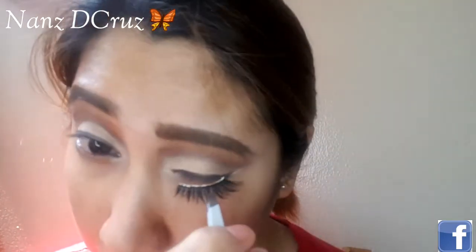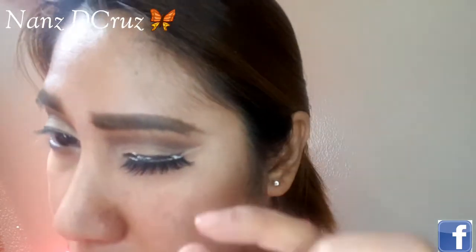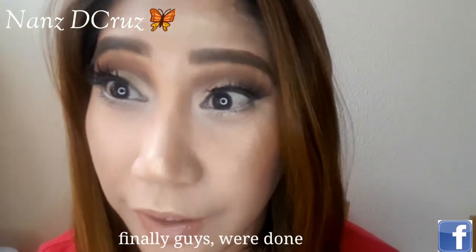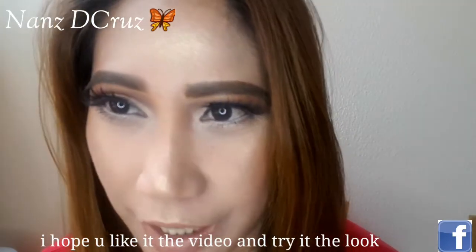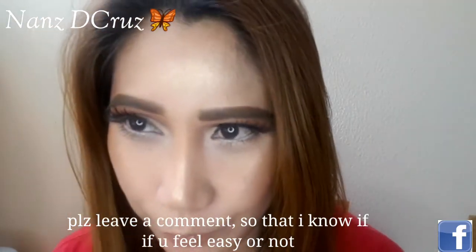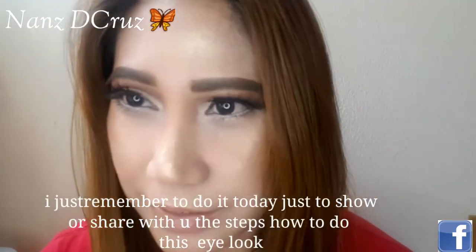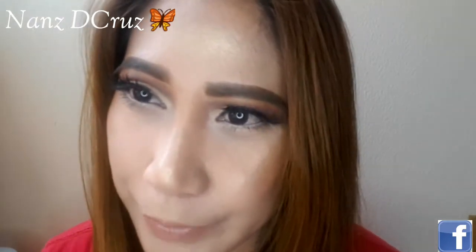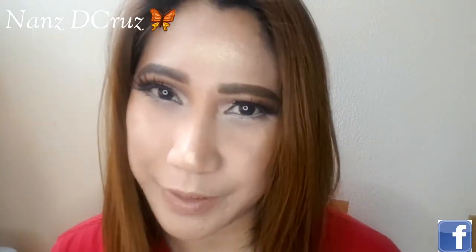So there we go, guys — I'm done now. I hope you liked this video. Please leave a comment if you tried it so I can know how it went for you. I hope this helped you learn how to do this eye makeup look. So please don't forget to like, share, and subscribe so you stay updated on the videos I'll be making.